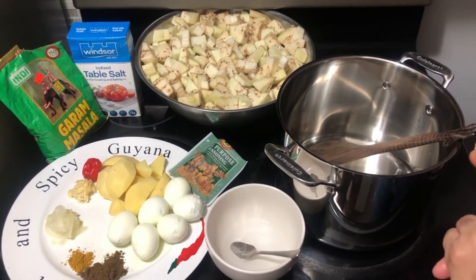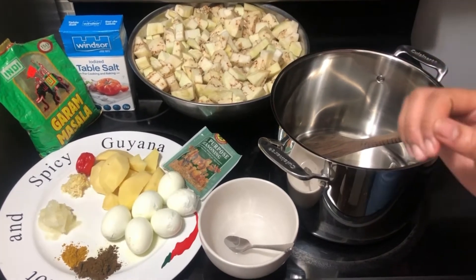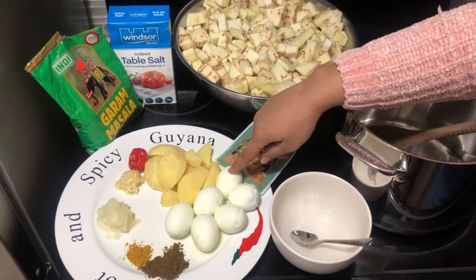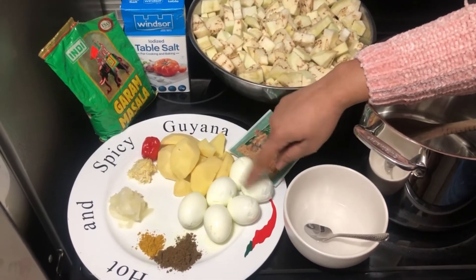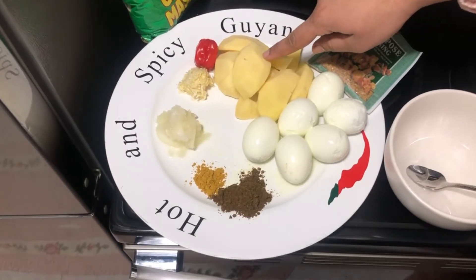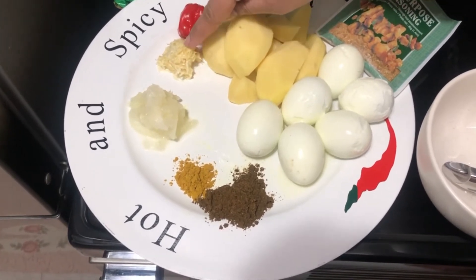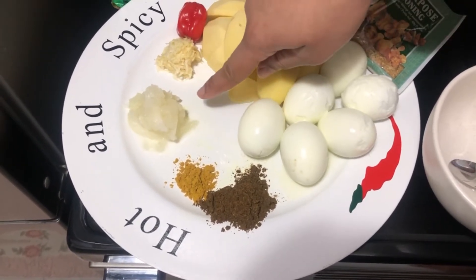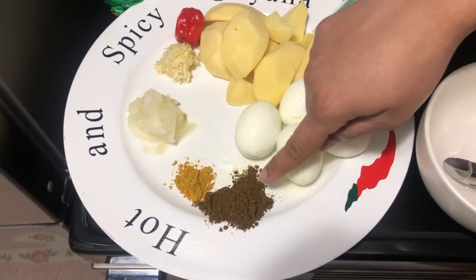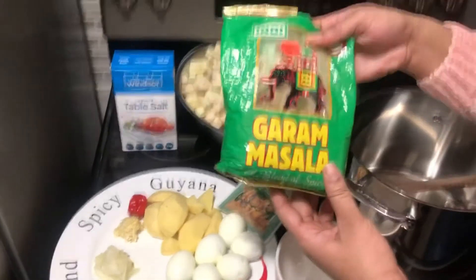You can take the skin and the seeds off that way you don't get that reaction. However, if you don't and you like it with the skin on, either way is fine. I just prefer to take the skin off. I also have salt to taste, six eggs which I've gone ahead and boiled, three potatoes which I've chopped, peeled and washed, one pepper, three grated garlic, half an onion grated, one teaspoon of curry powder, and one tablespoon of garam masala.